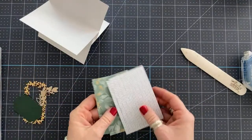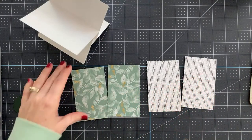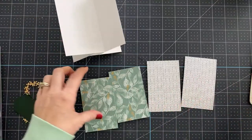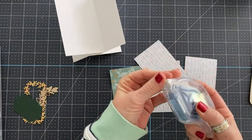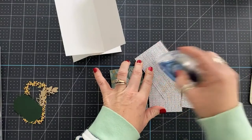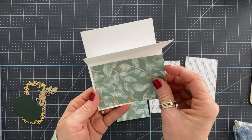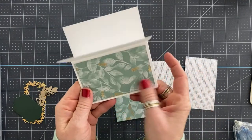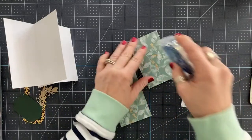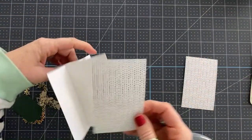I have pre-cut the designer series paper I want to use. These are cut at 2½ by 4. Don't worry about writing the measurements down because I've got you — I will definitely share. So there's that one. We're just going to go opposite — every other one. I'll show you in a minute why that is important.